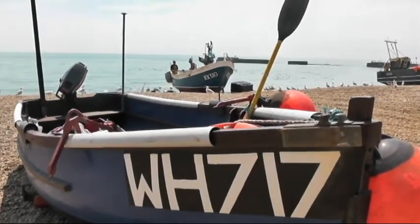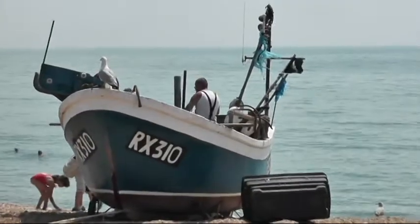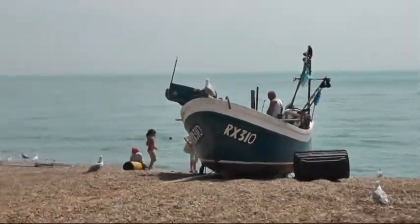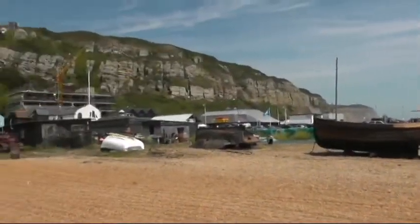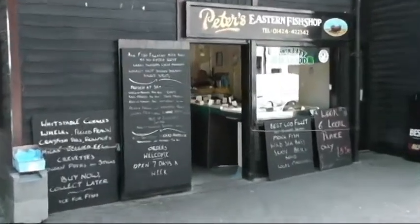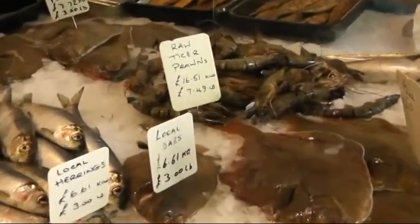This is part two of cooking in Hastings, my hometown, and as you can see, the sun is still shining. These beautiful boats are known as clinker built boats, first registered in Hastings in 1958 and still in full use today, sometimes going out to sea for up to 12 hours at a time. These are the boats that bring us the beautiful fish we'll be using today.